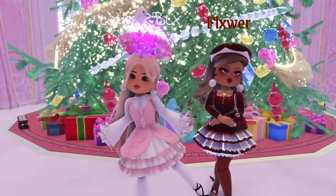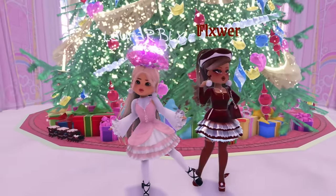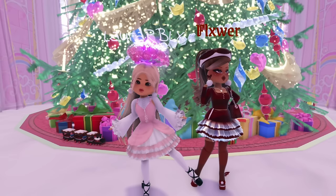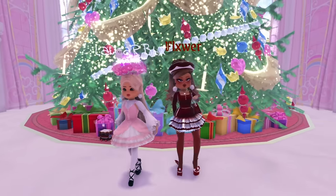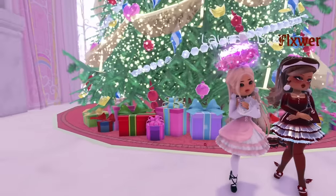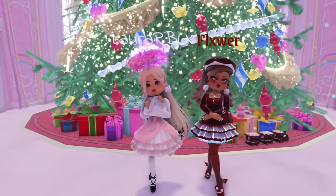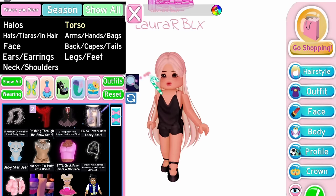Hey guys, welcome back to another video. Today I'm going to be showing you some outfit hacks that might help you with your outfits. Also today I'm here with a subscriber, say hello. So yeah, without further ado, let's get started shall we. First I'm going to start by showing you a dress hack.